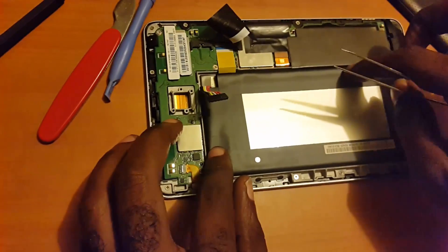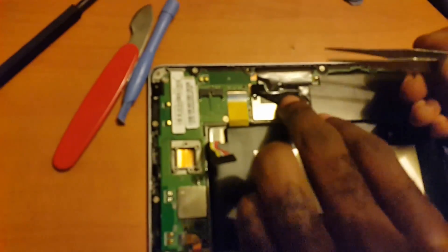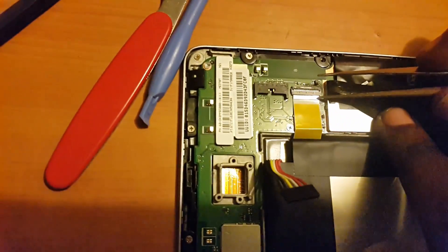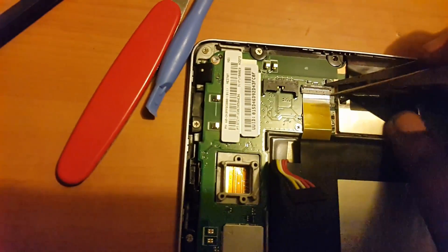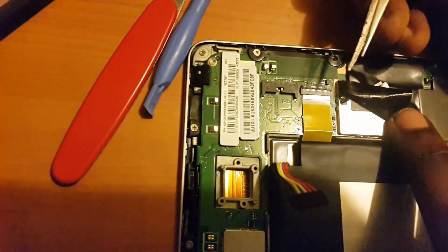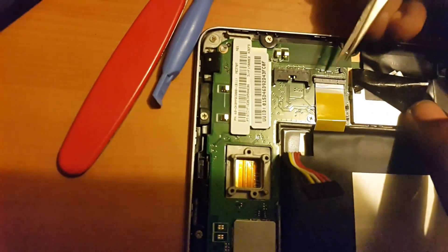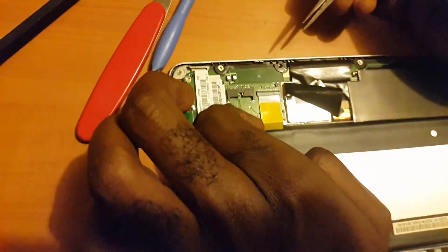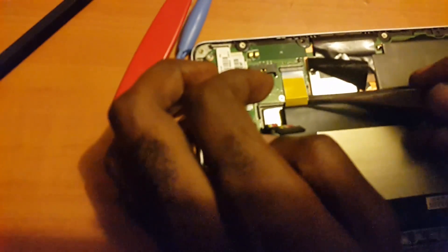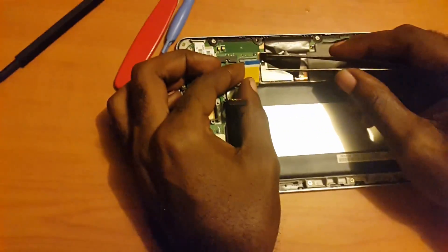Next, you're going to locate the LCD display. It's usually right here and it runs to the LCD. Now depending on the tablet, it might be a flip-up mechanism holding it — usually it's on either side and all you have to do is flip it up. In some cases you have to push it out just to loosen it. These contacts basically connect the LCD to the circuit board or the motherboard.